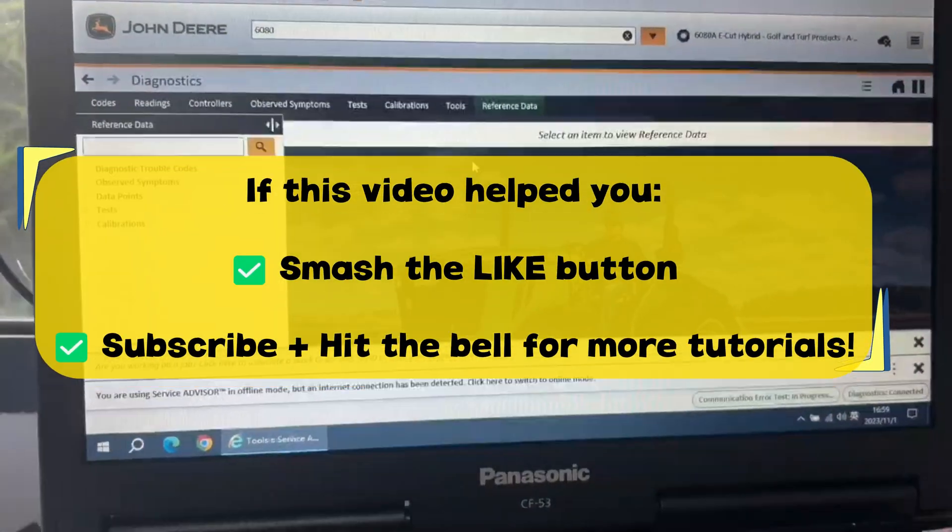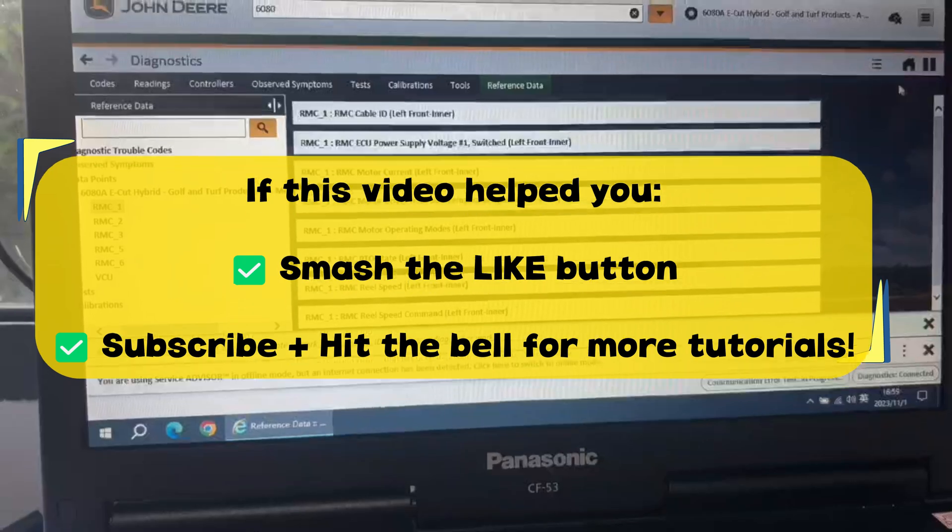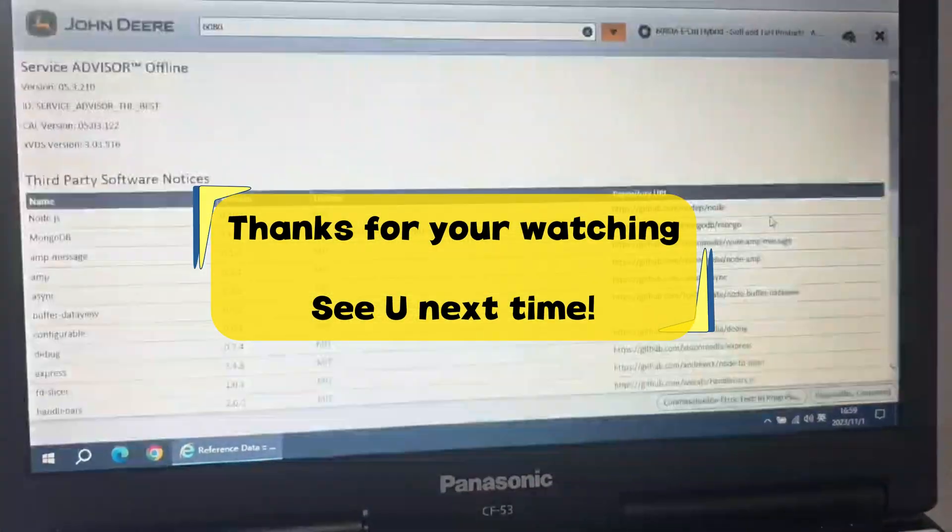If this video helped you, smash the like button. Subscribe and hit the bell for more tutorials. Thanks for watching. See you next time.